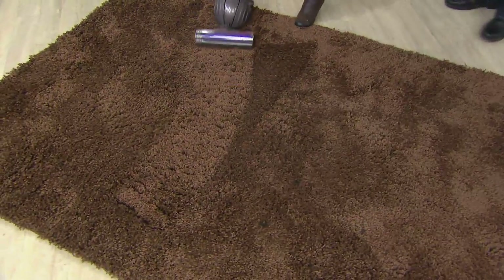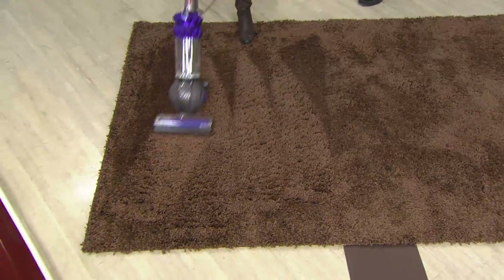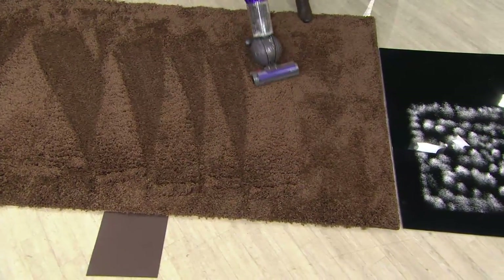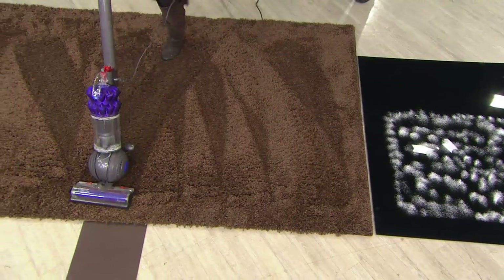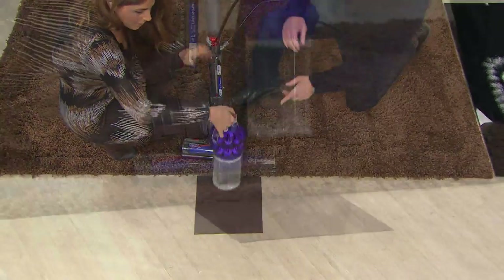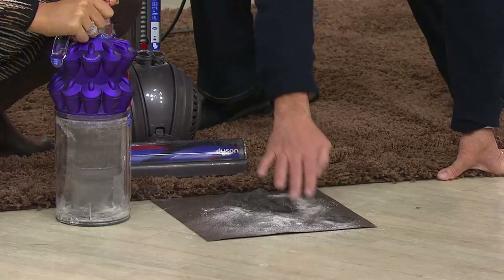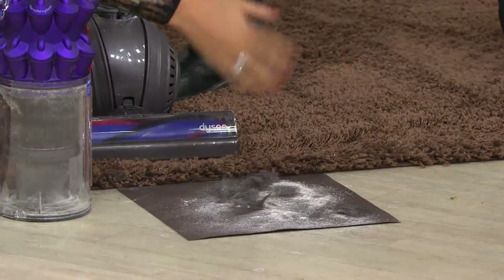We're using a vacuum with an empty bin, cleaning from one side to the other with a couple of passes to show how this power will really pull up dirt, dust, and fine dander built up in your carpet. Let's see what you found — no bags needed. Oh my gosh, that's where my hair went! All the dirt, all the hair, all the dander — the Dyson picks it up.